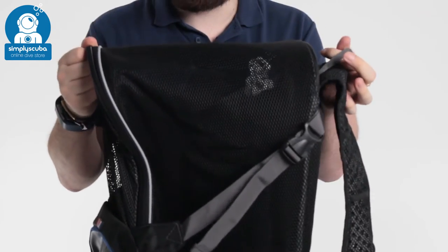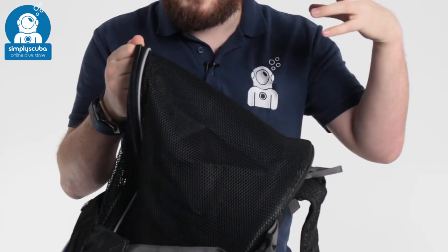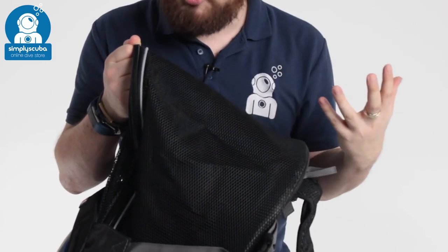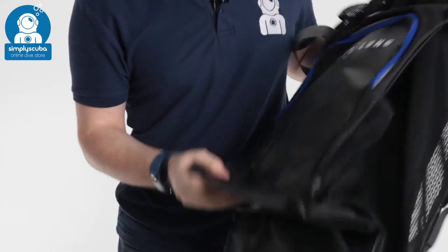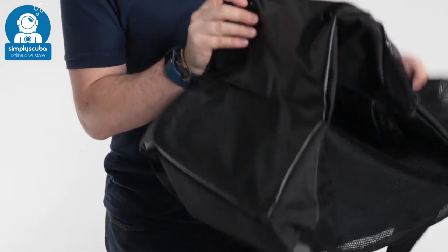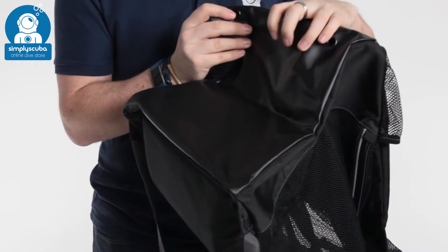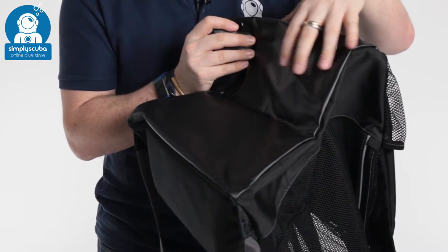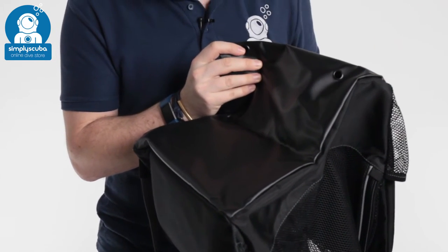The big open main compartment is mesh and zippered, so your equipment is going to drip dry and air dry conveniently in there. It has drains on the bottom as well, so you don't have to worry about water pooling in the bottom of the bag. All of this material is reinforced tarpaulin material - very strong but also weatherproof, so any water and moisture is going to get collected in here and then come out of the drains.